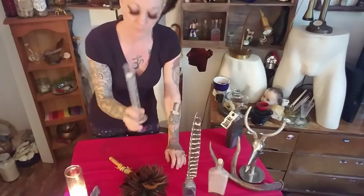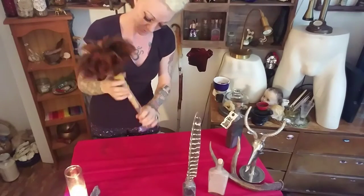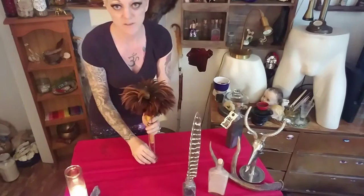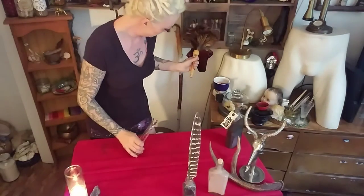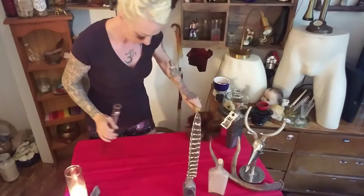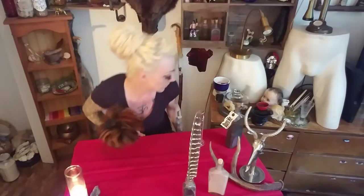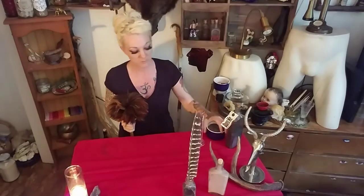And then I keep my besom — you say potato, I say potato — in this beaker, because it just stands so perfectly. Clearing your space, asking to cleanse the negativity. If you have a big long besom and you can sweep your floors with it, it is one of our magical tools and they're really special.